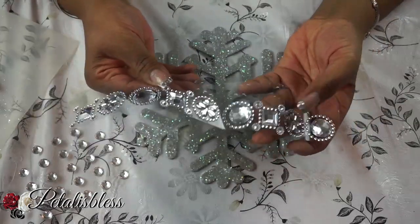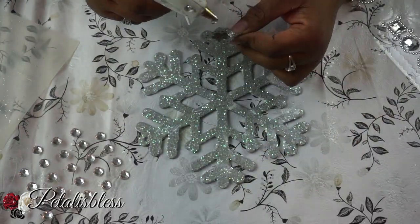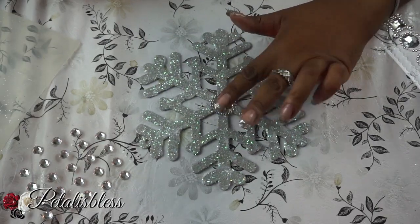And then on our silver snowflake we're just gonna add some gems I got from Dollarama. We're also going to add the small gems which you can get from Walmart or Michaels.